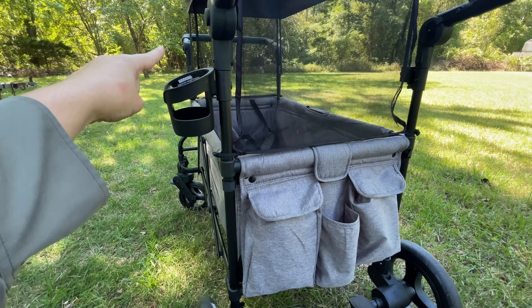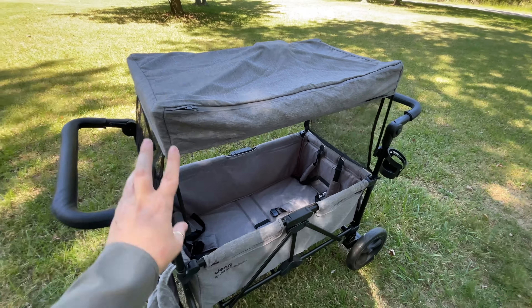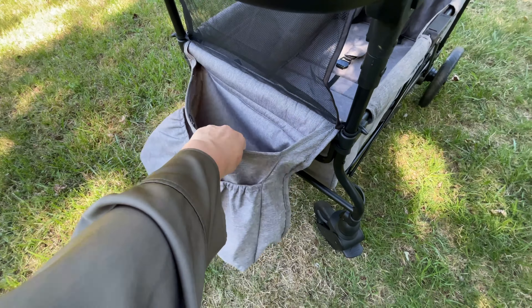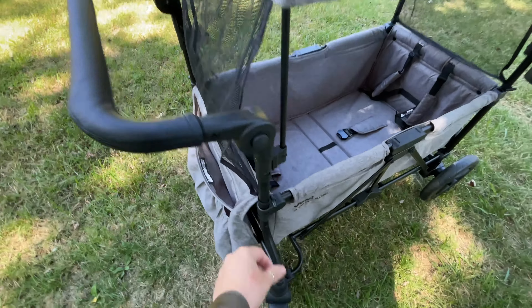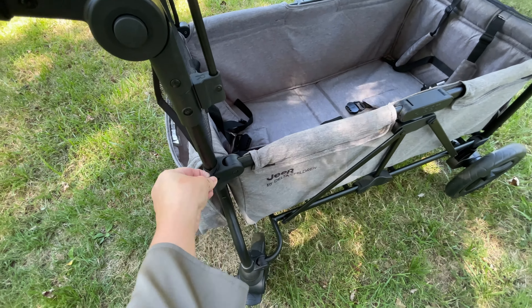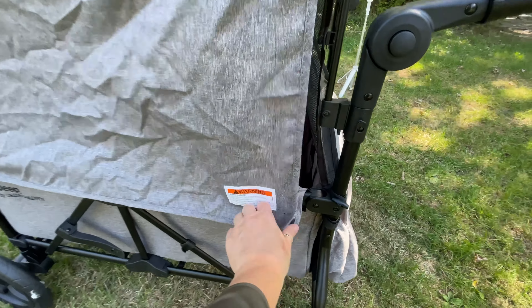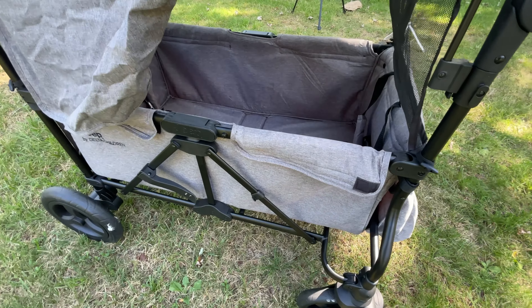I think my favorite part about the Jeep Wagon is the canopy. It's optional — you don't have to use it, and when it's not being used it's stored in this compartment right here. It has mesh on the sides, and you just hook it on. Then on each side it has these drapes that velcro on, so if you want to block the sun it is perfect for that. For example, if my baby wants to sleep at the football field I just put these down.